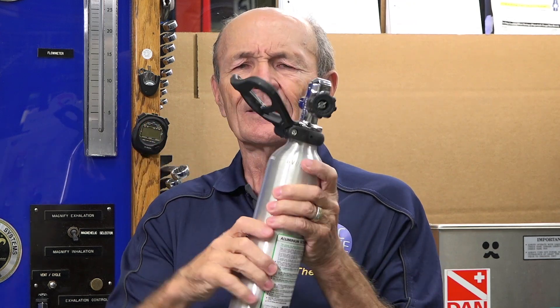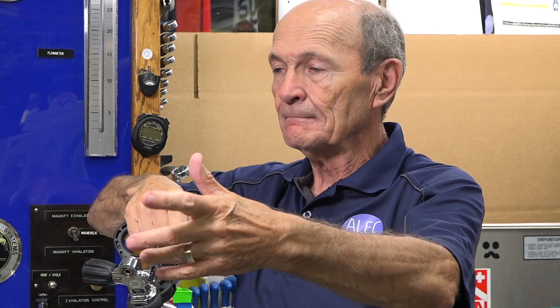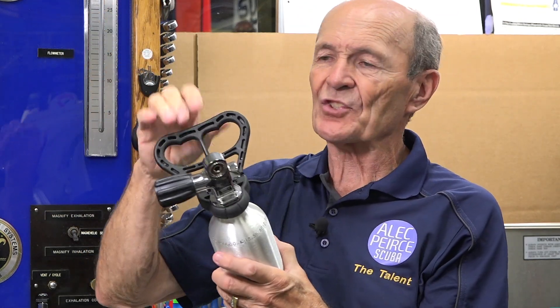This black thing on here — that's for carrying the tank. Now this is only a little pony bottle, but on an 80, or even more so on a big steel 100, 103, or 120, this would be great. These will not break — this is made of cycle lac, that's the stuff your steering wheel is made from, and this is just fantastic.